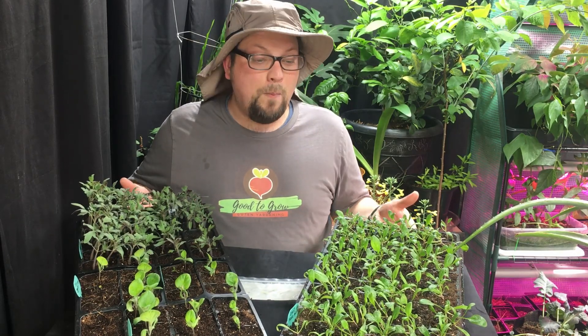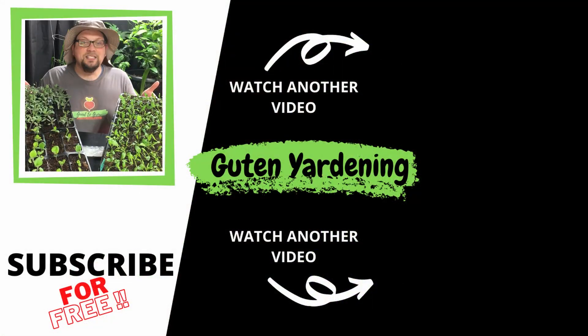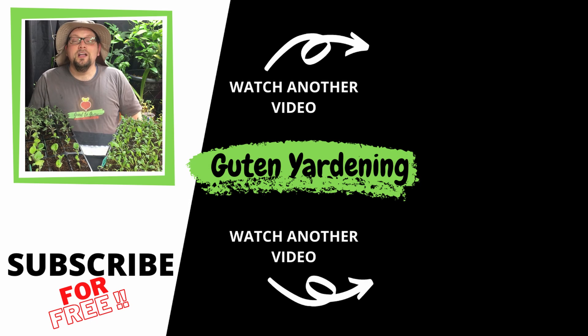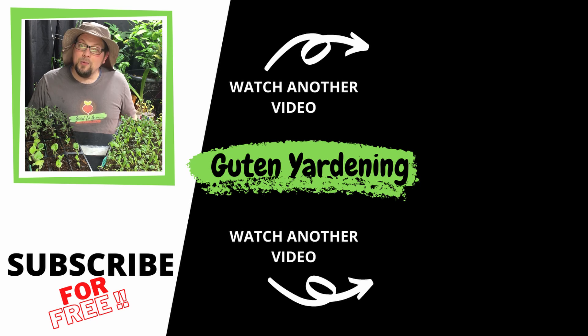If you face any of these five issues head on, you should be able to prevent them from overwhelming your seedlings, and the end result should be that you have a bunch of healthy seedlings to take outside and plant for your next outdoor garden. We hope you enjoyed this video today, and if you found it helpful, leave us a comment, don't forget to like the video, remember to share and subscribe. And most importantly, remember — when you're with us, you are good to grow.